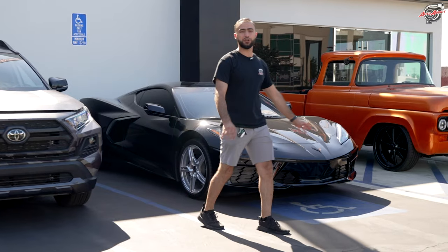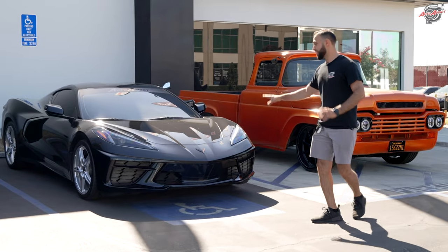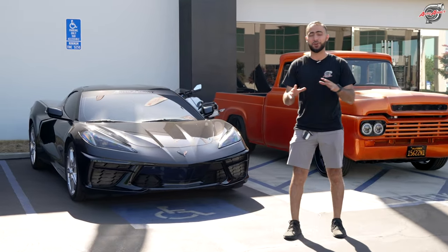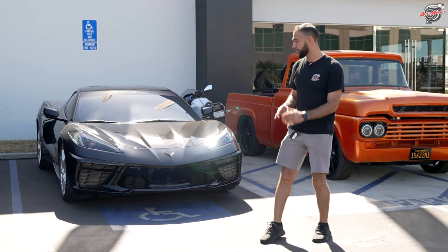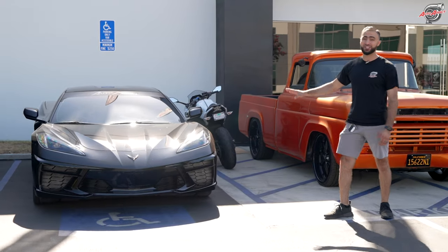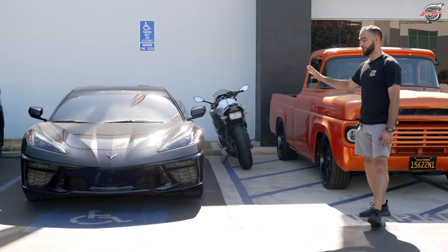This is our awesome C8 Corvette. Our client is getting a full stealth PPF project — right now it's super glossy, but it's going to be all murdered out in satin stealth. After that we'll coat it. The car is a 2023 C8 Corvette, still fresh with not even 1,200 miles on it. One of my favorite cars in our facility right now.